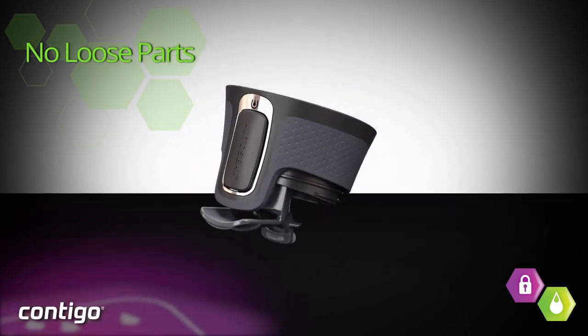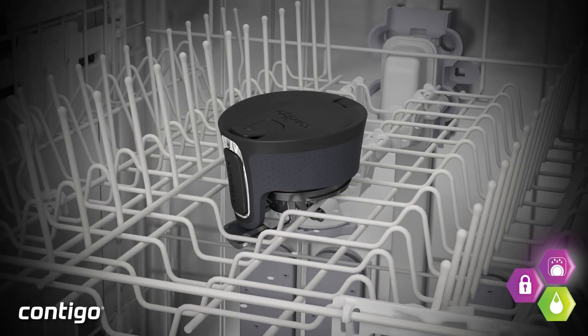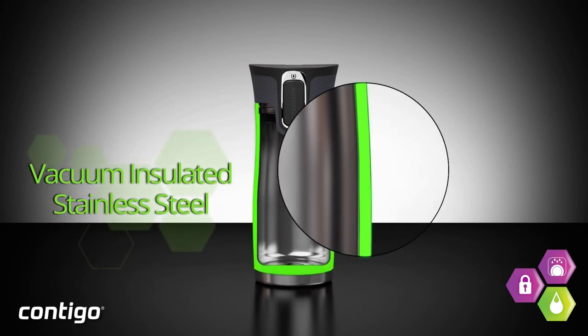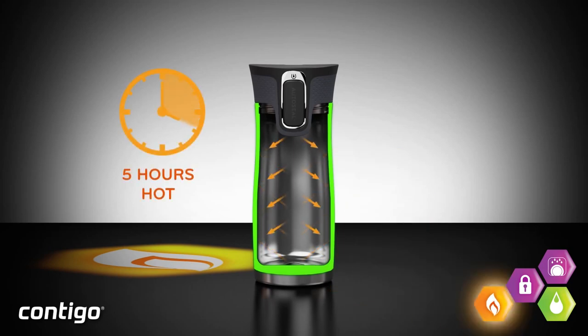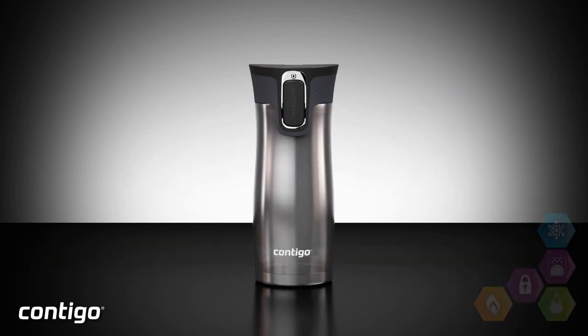I'm sure there are so many times you've sat down thinking you finally got the baby to sleep, then sat down to have your tea only for the kettle noise to wake them up. You come back and your tea is stone cold. This is a good solution to that. One of the main reasons I really like this mug is that I can confidently put it in my bag, let it swing around in there, and it won't leak.